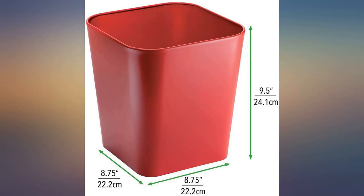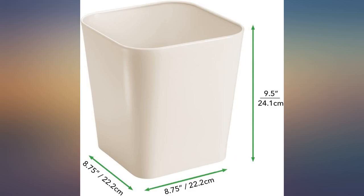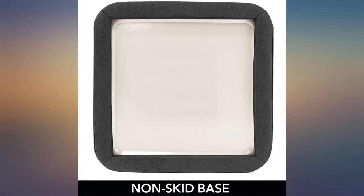Just had the bathroom done with white tile, this is perfect, match is great. Love how sturdy this can is, perfect match for my bathroom, perfect size for the area I wanted. The marble look on the sturdy steel trash can looks nice in my living room.